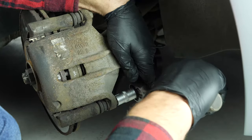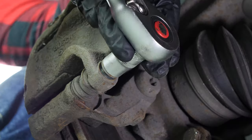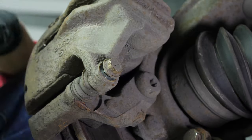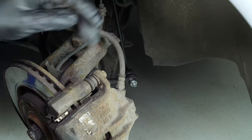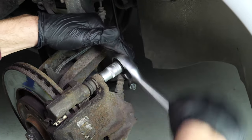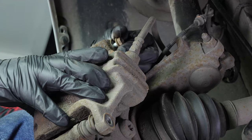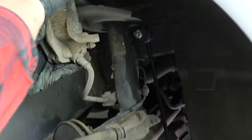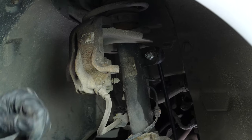Using a socket wrench and a 13mm socket, release the two caliper mounting bolts. Continue unscrewing them with the socket wrench and finish unscrewing by hand. You can now remove the brake caliper and place it in one of the turns of the shock absorber springs.